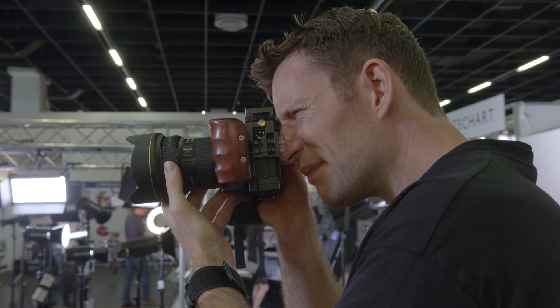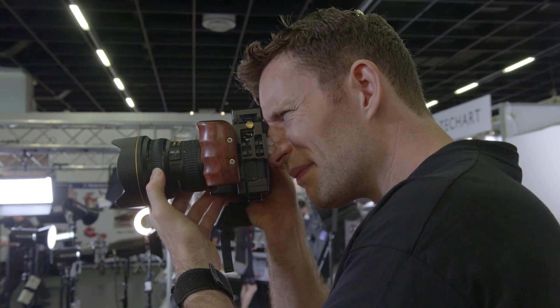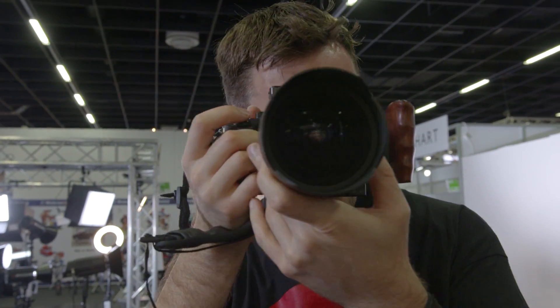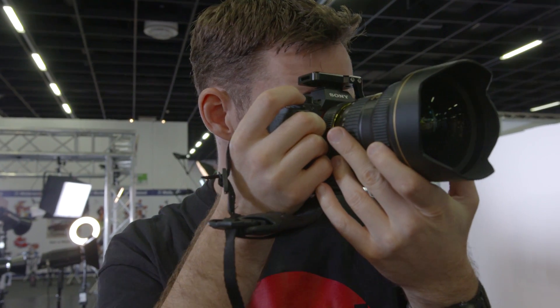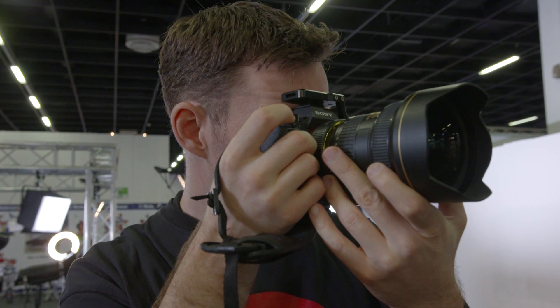I'm curious — when you start putting adapters in, you might run the risk of a bit of vignetting. Are we likely to see that as an issue? We don't have that with this one. Like I said, we have something like 400 adapters, so the boys who make the adapters know adapters. We haven't seen any kind of vignetting problem with this adapter — Nikon lenses can act very much like native Sony lenses, as much as possible.